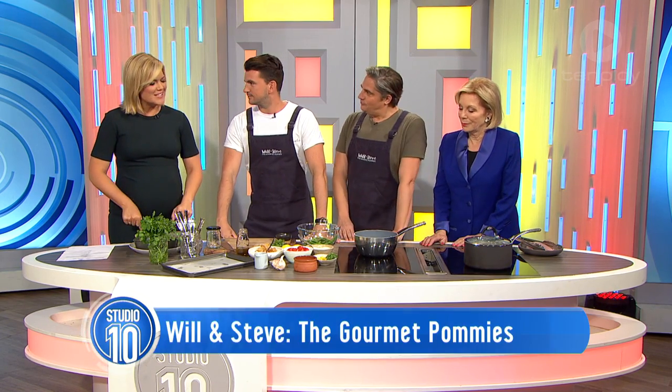If you are stuck with dinner suggestions, our favourite gourmet pommies are here to shake up your mid-week chicken dish. Please welcome Will and Steve back to today. It's always great to have you two. Tell us, what are you making today?